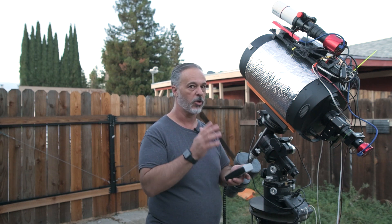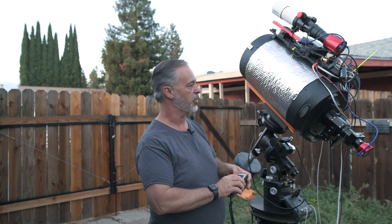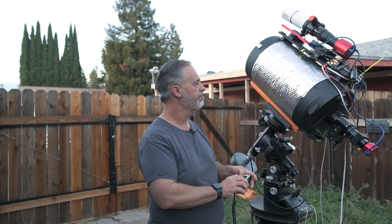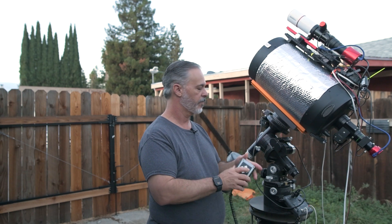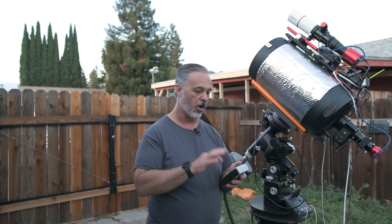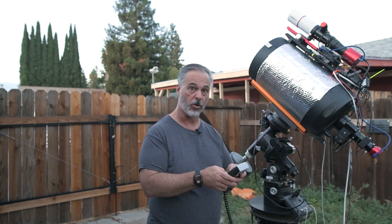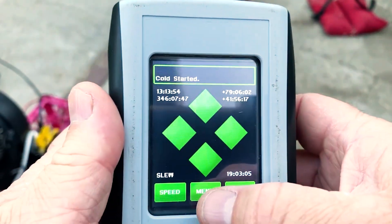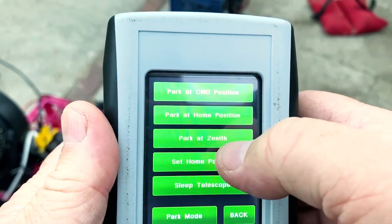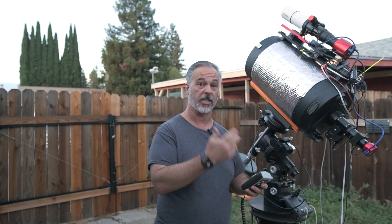After doing various sorts of imaging through the night, when we're done for the evening, either on the hand controller, GeminiTelescope.net, or whatever software you're using, you would initiate a park mode. From the hand controller we go to menu, then park, then park at counterweight down position, and you can see it goes back to the counterweight down position.